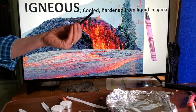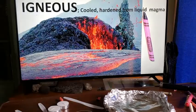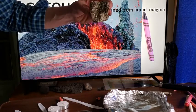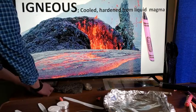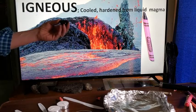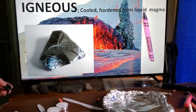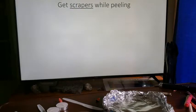We'll start with igneous rock at the beginning of our rock cycle. Some examples of igneous rock we've seen in class would be granite, which is very common in New Hampshire, scoria with bubbles in it, and of course our favorite — obsidian.